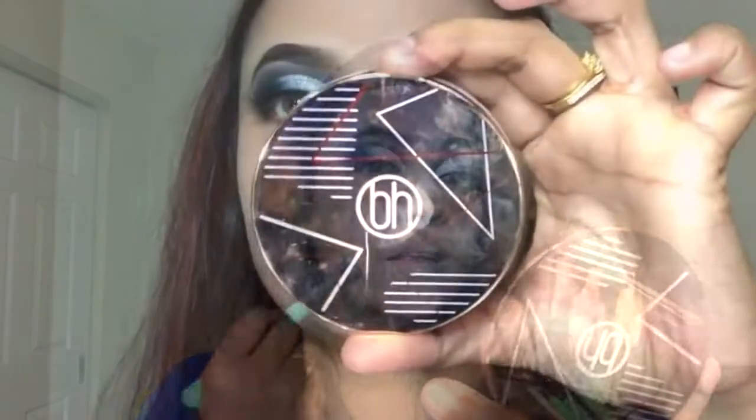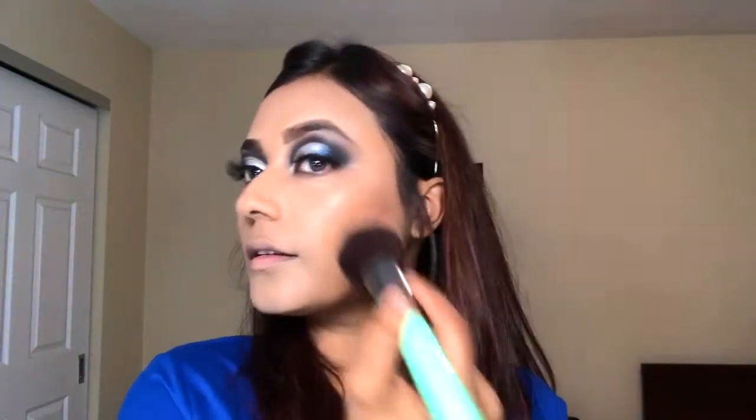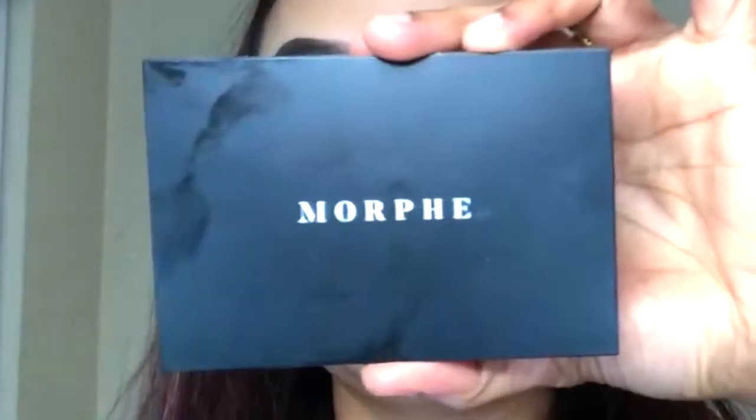For bronzer I'm going to be using Brilliance Bronzer from BH Cosmetics. Then I'm going to be using blush from Morphe — Blushing Beads. To set my full face, I'm going to be using Wet n Wild Rose Primer Water.